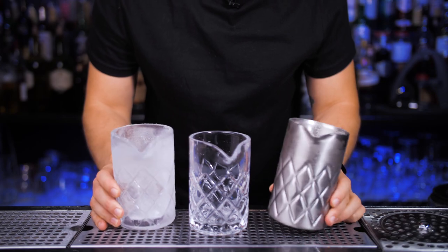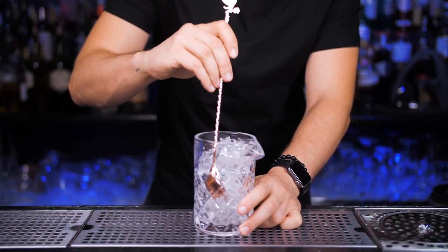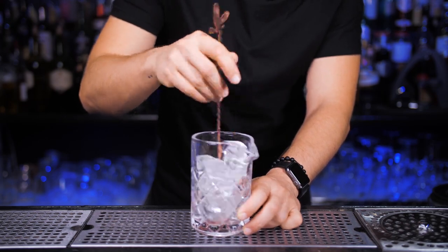Ideally the mixing glass should be pre-chilled before you mix a drink in it. If you can't keep yours in the freezer, just fill it up with ice and stir until the glass gets cold. You can add water with the ice and it will be even faster.